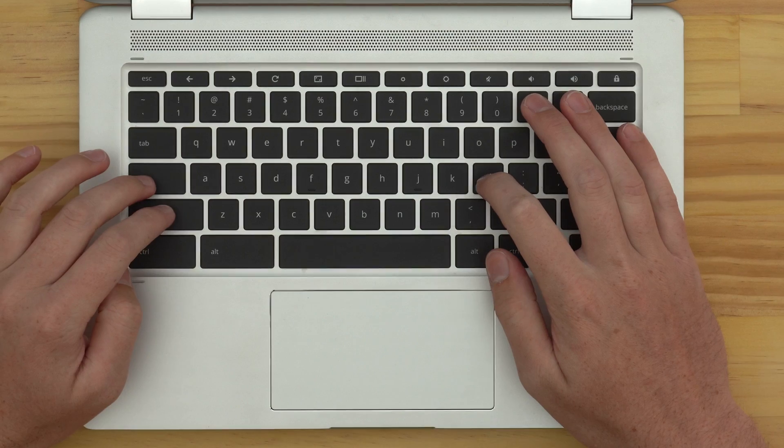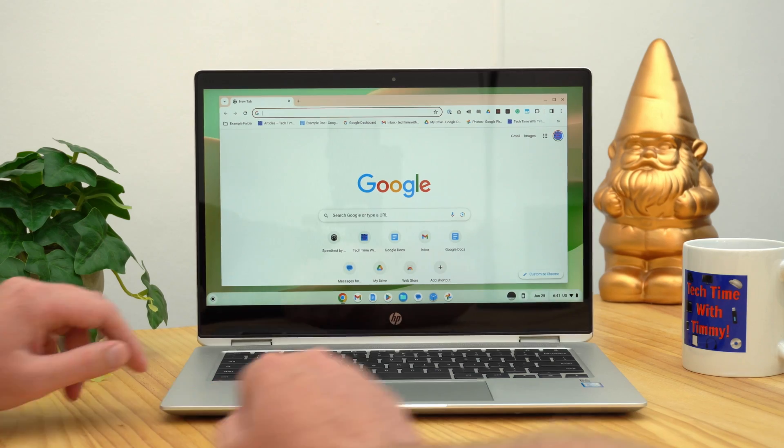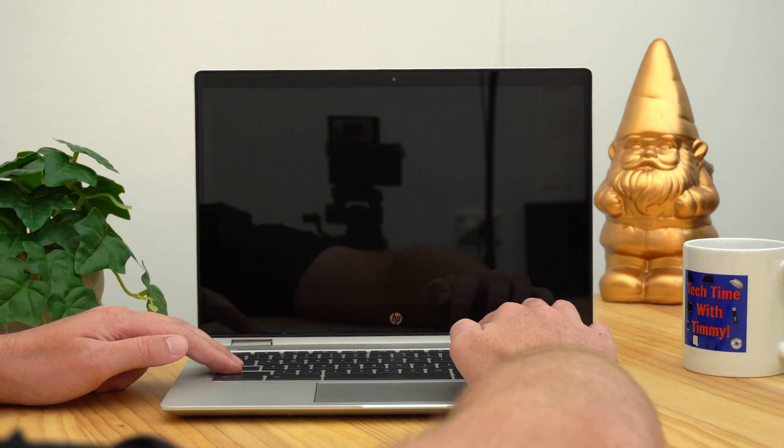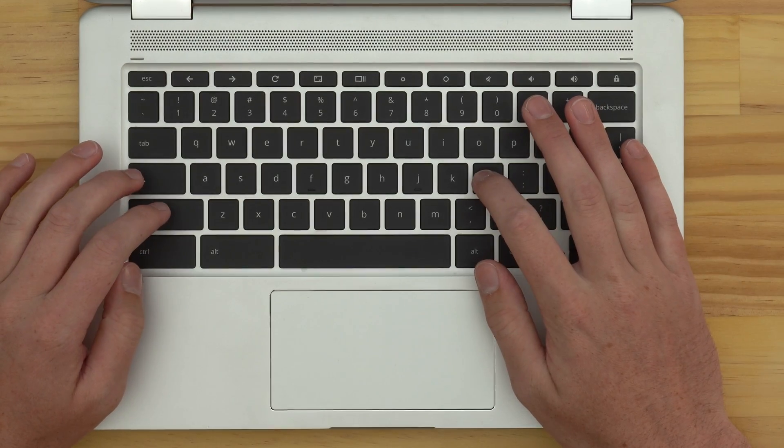You have to be a bit careful about how you do this because you have to make sure you press all of them at the same time and let go of them at the exact same time. Because if you were to press them all and then let go of the L key slightly later or something, it would actually wake up the Chromebook immediately after you've put it to sleep. So unlike a lot of keyboard shortcuts, you do have to make sure it's a very clean, quick press where you press all three keys at once and let go all at once.